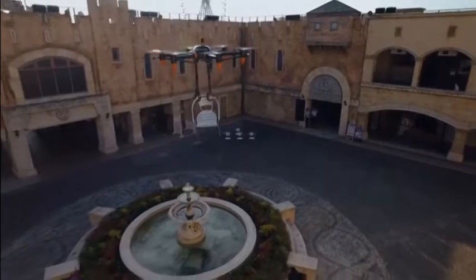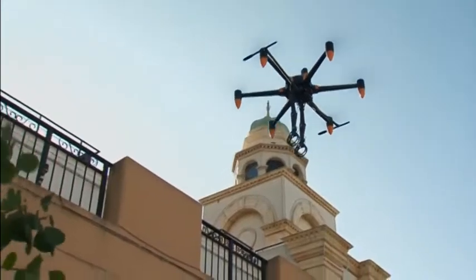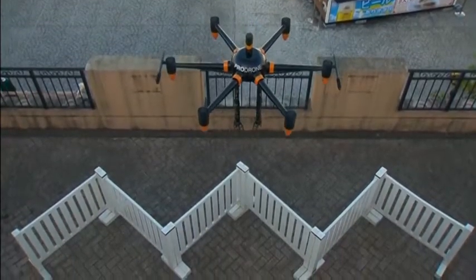The robot arms can carry a maximum load of approximately 10 kilograms and fly for 30 minutes, making it suitable for long operations.